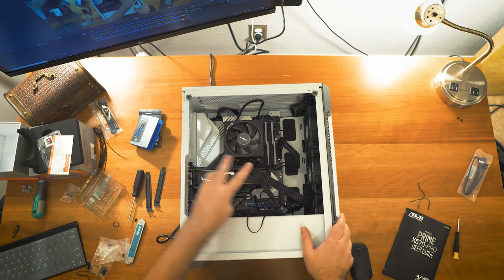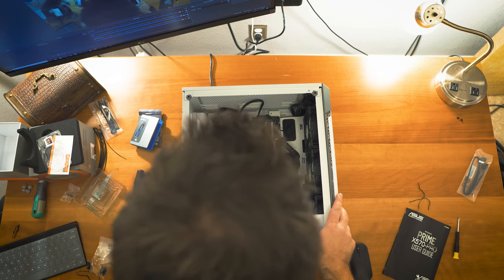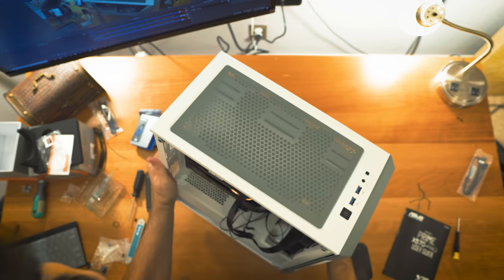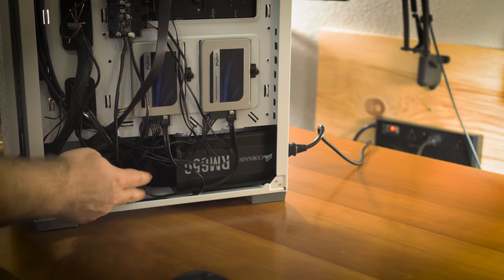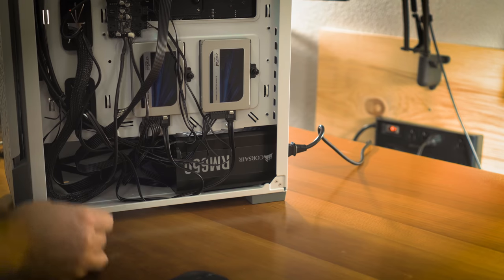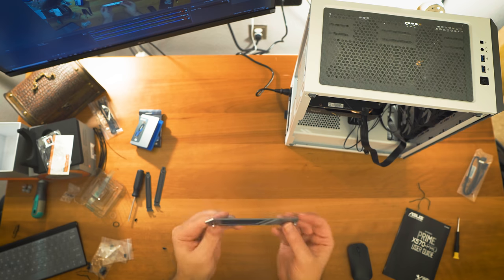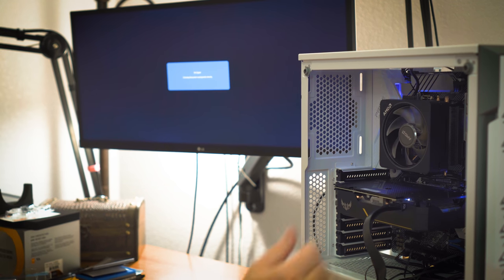Graphics card, memory, M.2 drives, CPU with cooler, and all power cables are hooked up. The two SATA drives are also connected in the back. I still need to tie cables, but first I need to make sure everything's working. I also skipped one M.2 heat sink for now since it's adhesive and I want to confirm things work first. Moment of truth — powering on the PC. We've got some RGB!